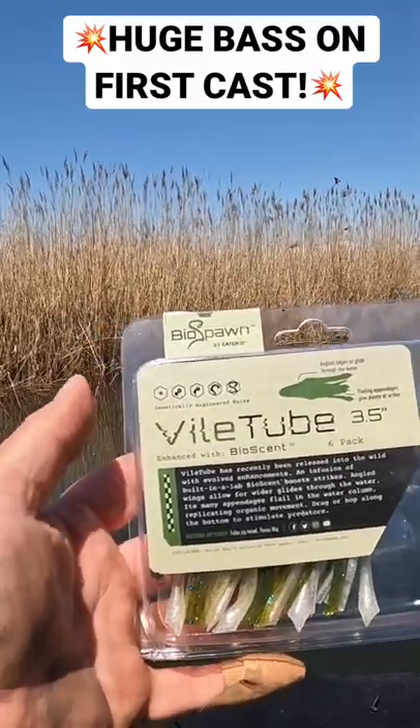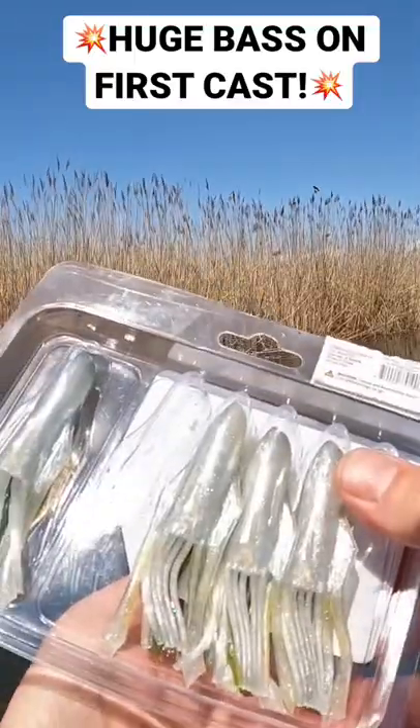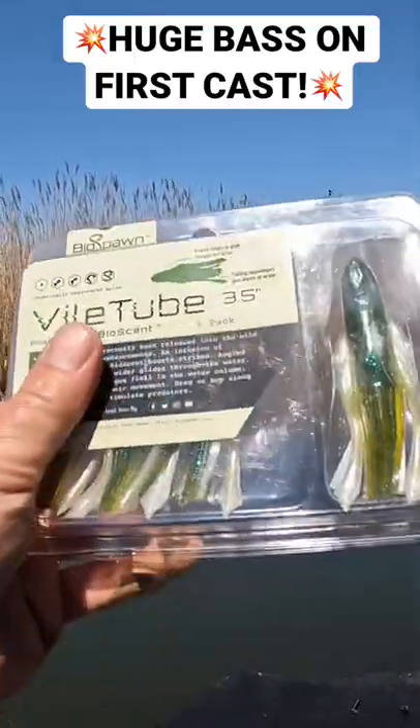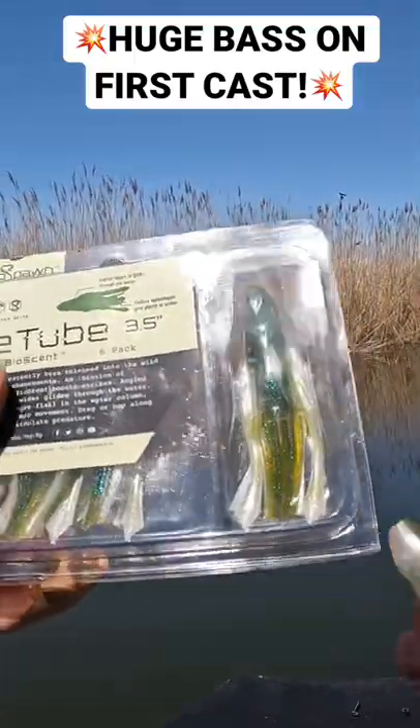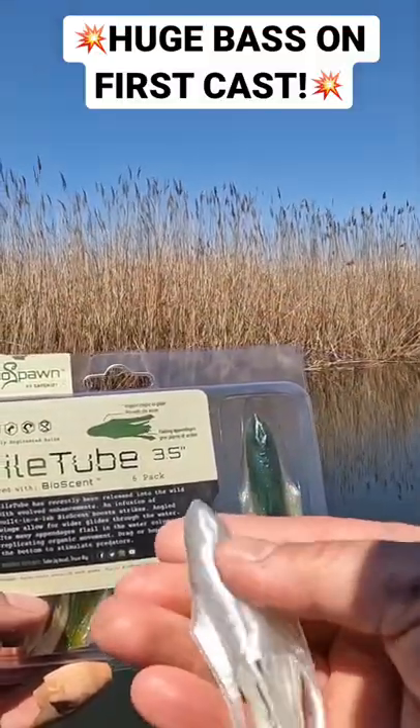Here's the new Vile Tube by Biospawn, enhanced with Bioscent. It is 3.5 inches. Get a six-pack here. This is the Lab Magic color — one of my favorite colors in all the Biospawn lures. Kind of a green pumpkin and pearlescent underbelly.